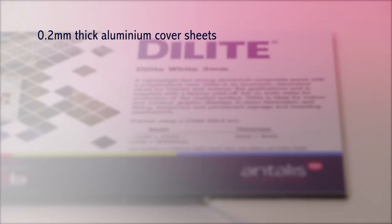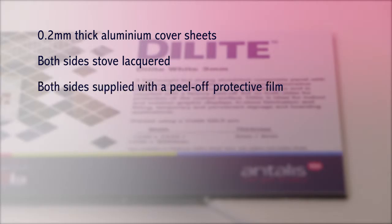Dyebond features 0.2mm aluminium thick cover sheets, both sides stove lacquered, both sides supplied with peel-off protective film, a polyethylene core, and comes with a 3 year warranty.